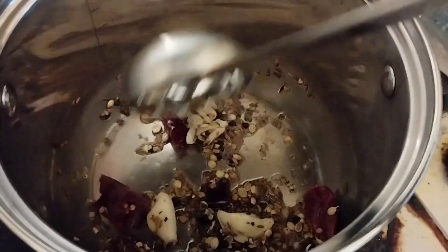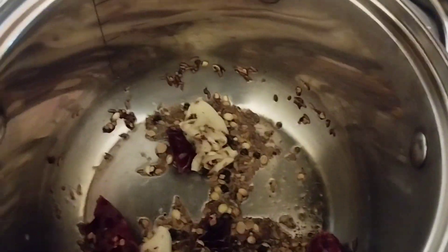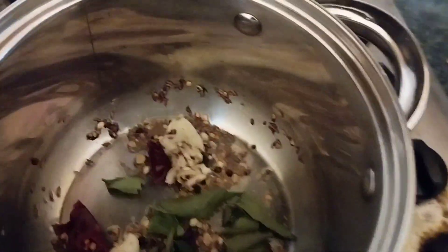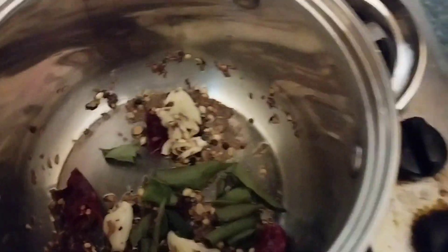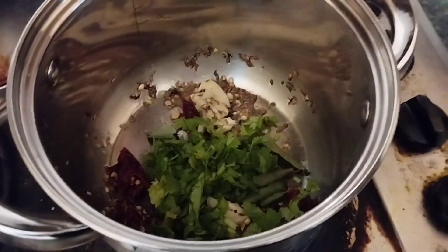Then add fresh curry leaves. If you have curry leaves you can add them, or you can skip if you don't have any. Fry the curry leaves for at least a few seconds.